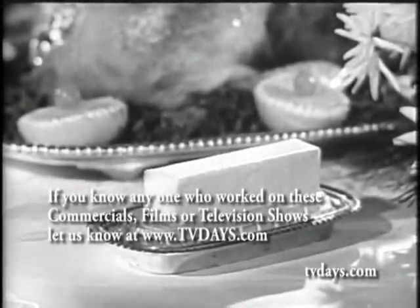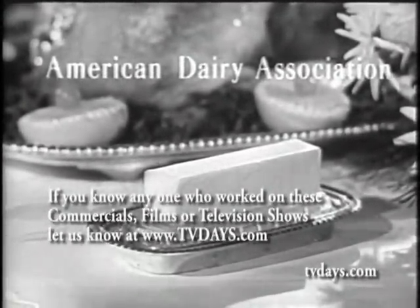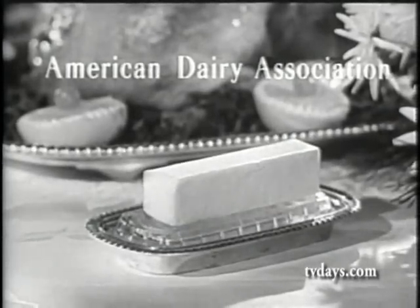This year, bake your holiday turkey the American Dairy Association way with real butter.